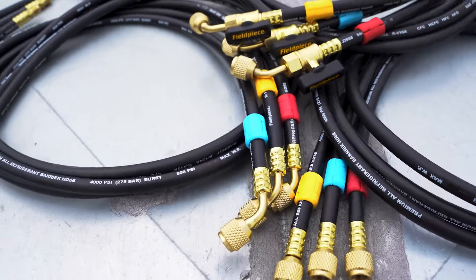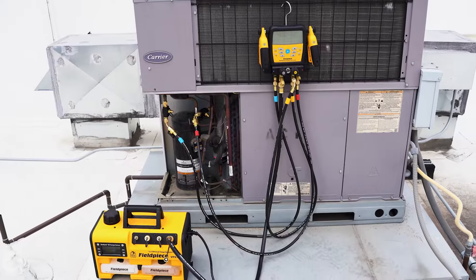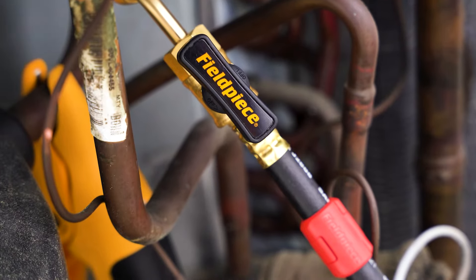Introducing FieldPiece's new hoses and fittings, perfect for all your charging, recovery, and evacuation needs. Here's what makes them stand out.